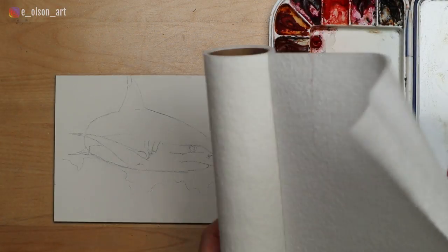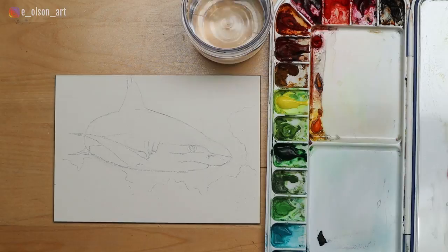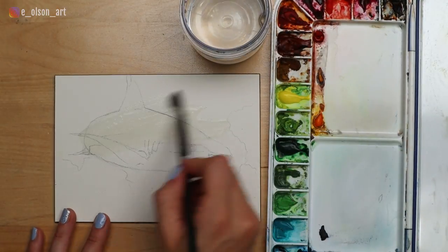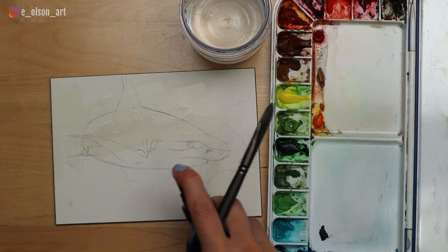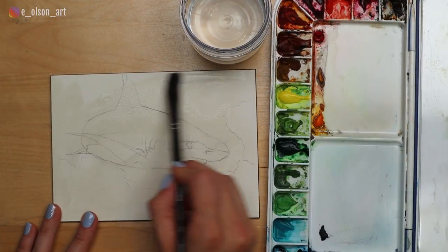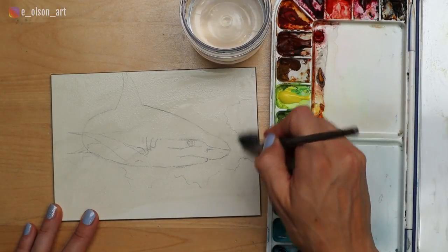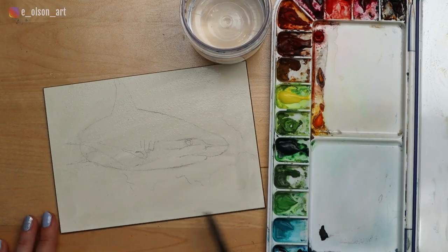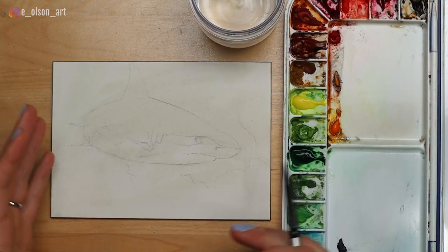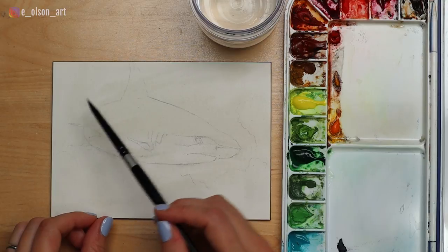Make sure you have paper towel or a rag on hand for blotting and controlling how much water is in your brush, and you'll want some water jars with clean water and your watercolor paints. I'm going to start with water and just open up the whole surface — you could also use a spray bottle to speed this up — and just cover the entire aqua board. This step is unnecessary if you're painting on paper. Our aqua board has dried enough that we can begin painting the shark. By the way, this one is a black tip reef shark, which we can tell from the image because of the black tips on the dorsal fin and on the other fin.